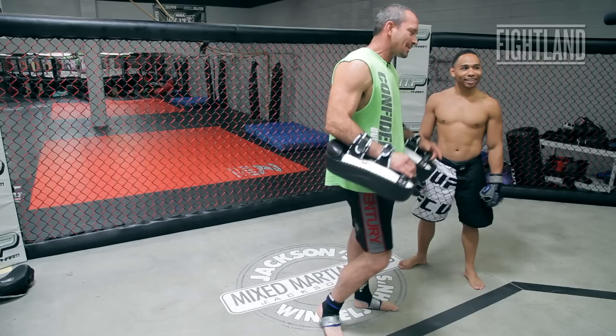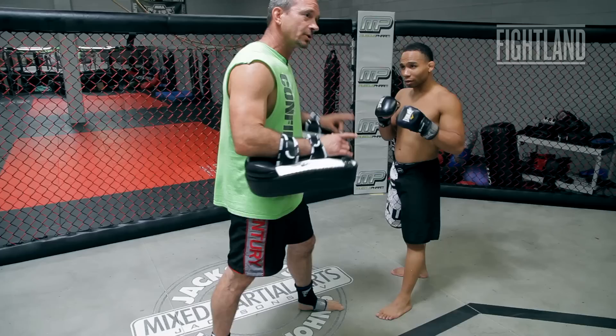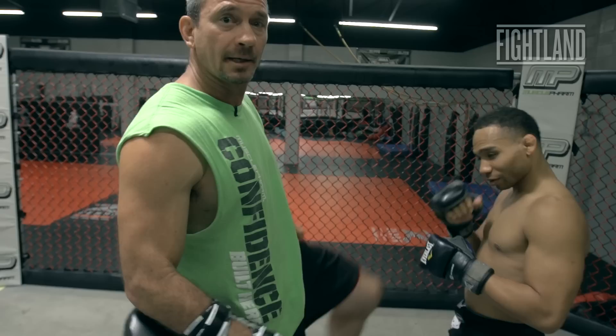Hi guys, my name is Mike Winkeljohn and with me today is the magician John Dotson. What we're going to work on today is a switch kick. A switch kick is used when you've got two guys fighting and they're in close proximity and it's too close to throw that roundhouse off that front leg.